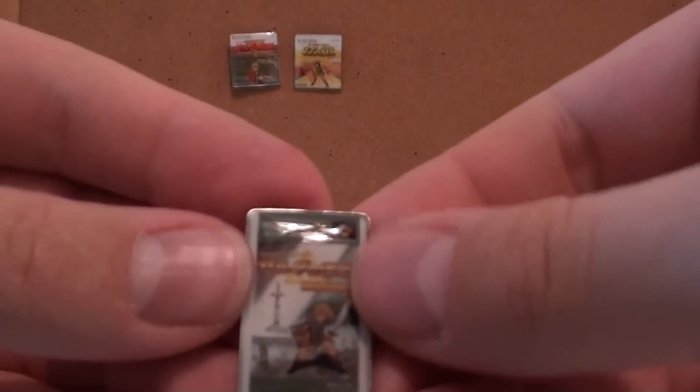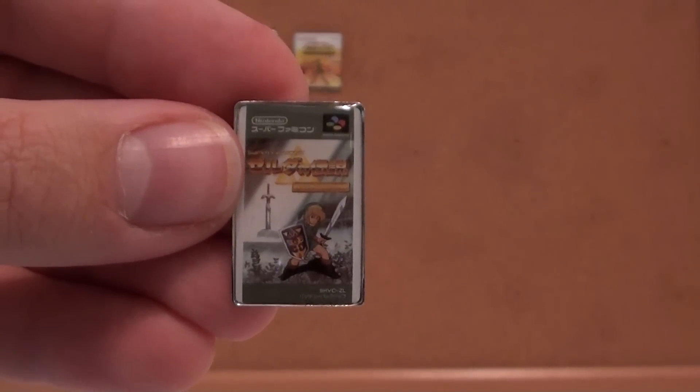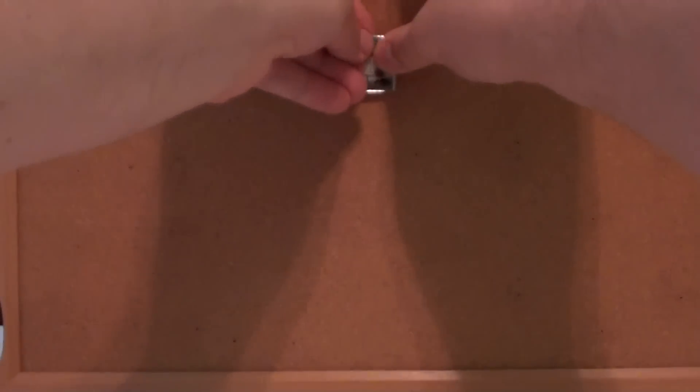And here we have A Link to the Past. I have this game, the boxed cart autographed by Shigeru Miyamoto. It's one of my prize collectibles.